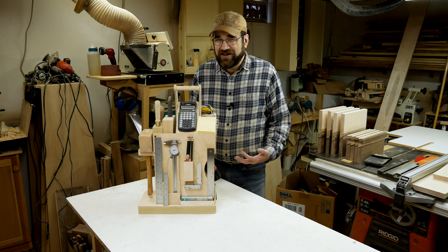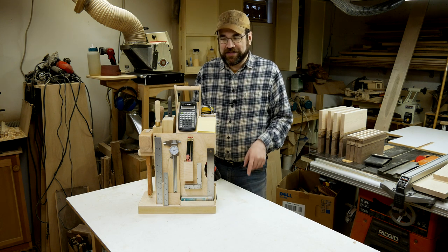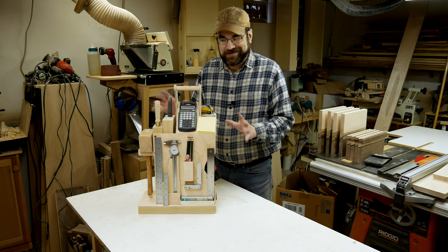Hi, I'm not Adam. This is not Tested and it's not a one-day build, but you might be reminded of those things because this is definitely inspired by Adam and the way he organizes his shop.